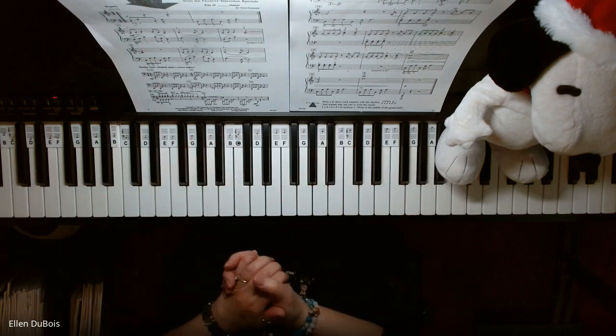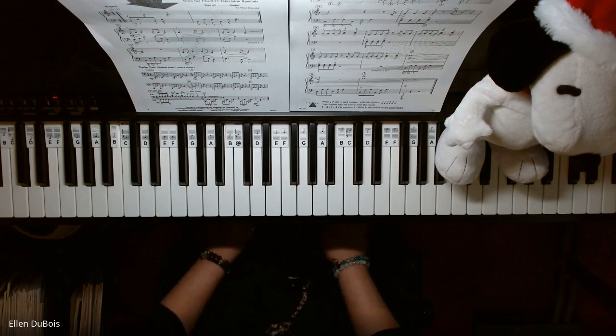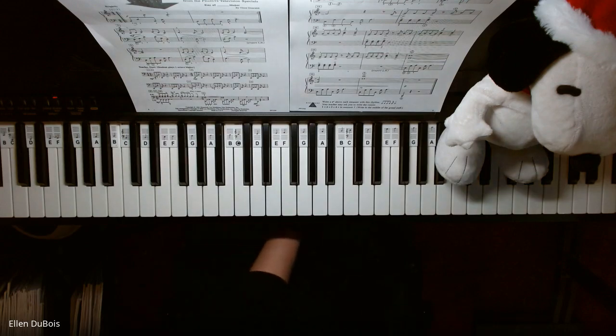And there you have it — Linus and Lucy. It's a real fun one, and I hope this helped. I'll see you next time. Bye-bye.